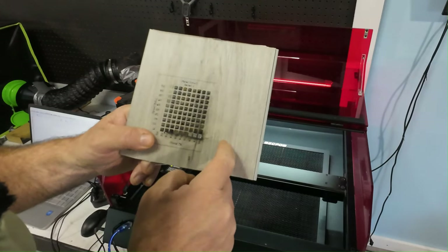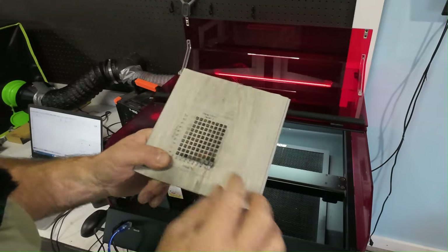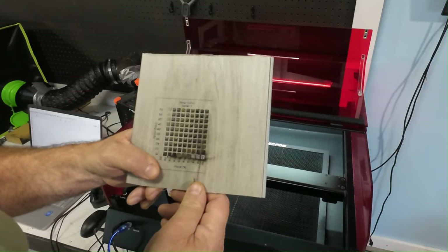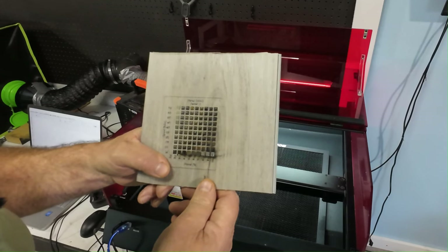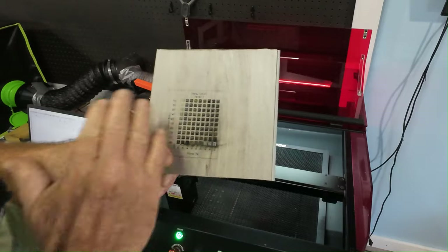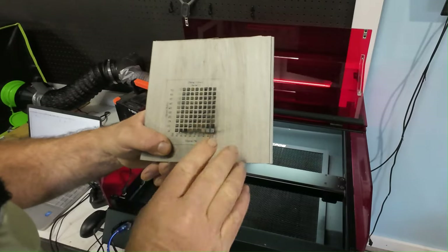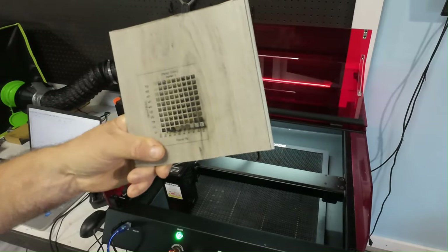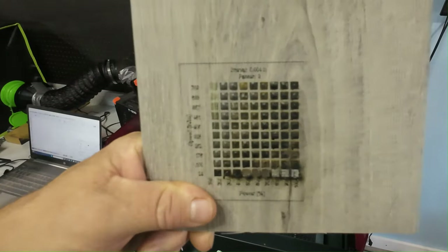I've never printed on this stuff before — heck, I ain't hardly printed on anything. But we're going to try to do an image and see how it comes out. I think I can take a little acetone and wipe off some of this residue. But we'll see how it comes out.